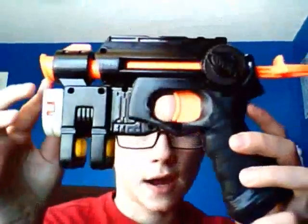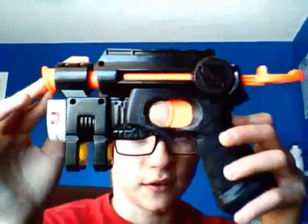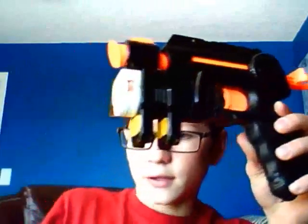This one I bought specifically for the purpose of modding. This one I just had for a little while and then decided to mod it. The air restrictor is taken out, and it has a really nice light too. It's also hot glued down at the bottom.